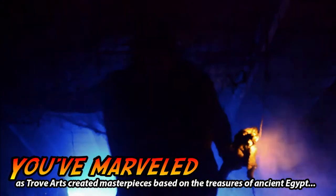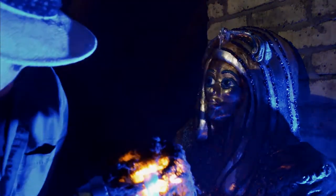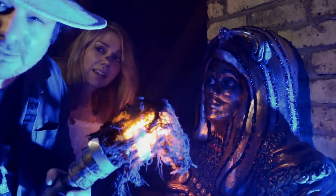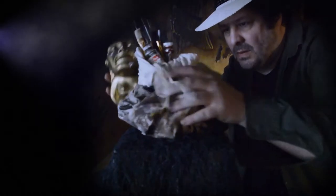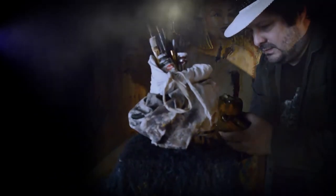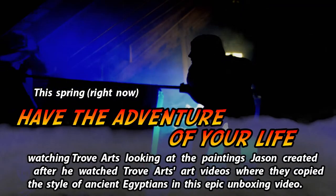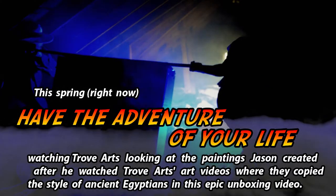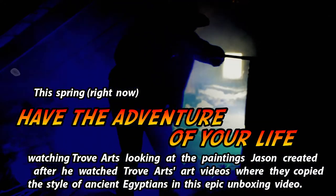You've marveled as Trove Arts created masterpieces based on the treasures of ancient Egypt — a golden death mask made in your image. And you've witnessed Creation by Jason capturing those iconic projects in beautiful fine art paintings. This spring, have the adventure of your life watching Trove Arts looking at the paintings Jason created after he watched Trove Arts' art videos where they copied the style of ancient Egyptians, in this epic unboxing video.